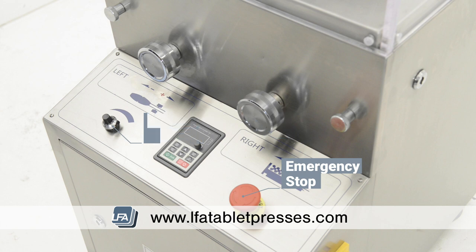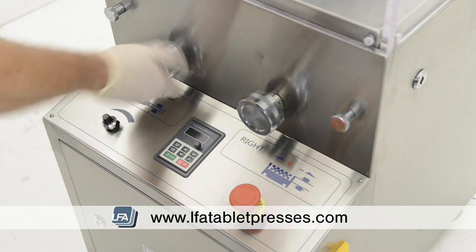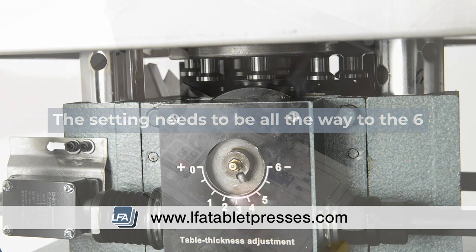When you're first tuning your RTP9 you need to first have your pressure controls at their lowest setting by turning it clockwise all the way. If you remove the side panels on your RTP9 with the keys that come with it, you'll see how much your pressure control has been adjusted. To begin with, we need it all the way to the 6 on the dial, which will lower the cam wheel.